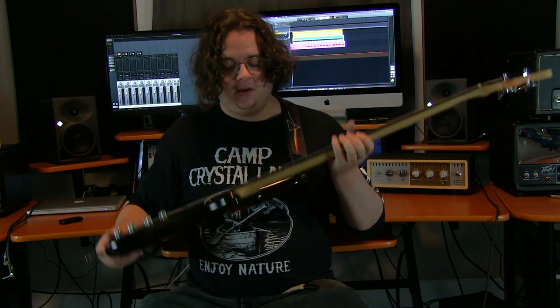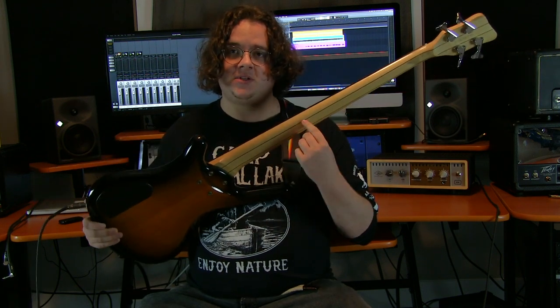The neck is a bolt-on maple neck with a Kanga veneer stripes and a Tiger Stripe ebony fingerboard.